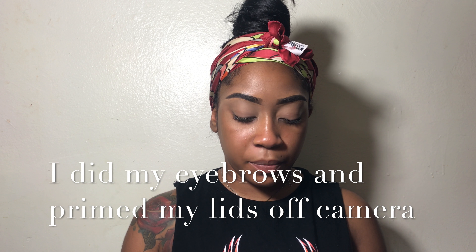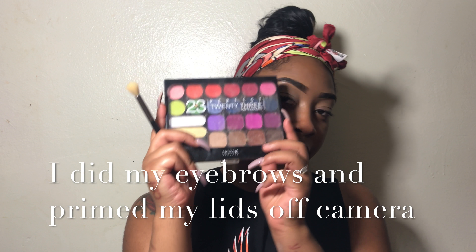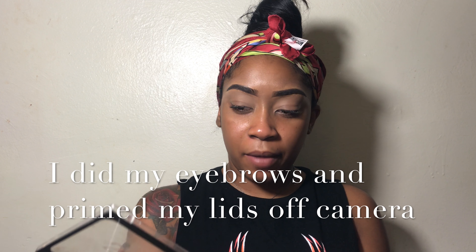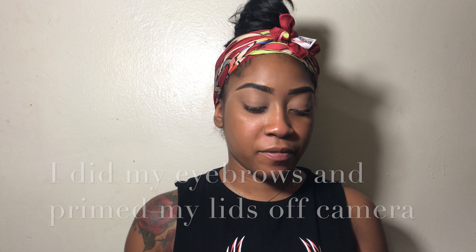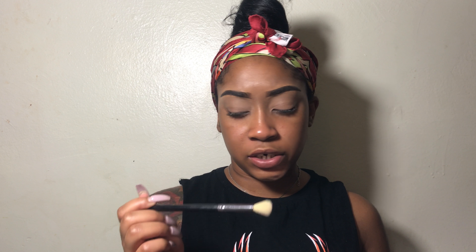Okay guys, so we're going to start with the Perfect 23 Mika K New York palette. I know it looks a little messy right now — I've been dropping my palettes a lot lately, so I've just been dealing with the aftermath of that. We're going to start with this color right here. The brush I'm using is going to be a powder eyeshadow brush from the Dore Me collection. I got this from Amazon, so I'll leave it in the description box below.